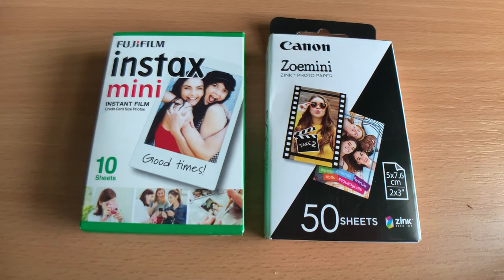Hello and welcome to my first ever YouTube video. Today I'll be talking about Instax film versus zinc paper.